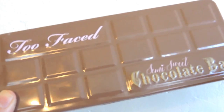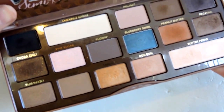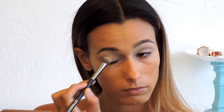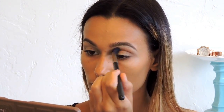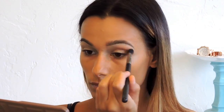We're using the Too Faced Semi-Sweet Chocolate Bar palette — it's so good, you can create soft looks or dramatic looks with it. I'm going in with the white matte color to set my base, and then going in with the color Peanut Butter as my crease color, applying it to my crease and upper crease as the transition shade. I'm going pretty broad with it — it doesn't need to be too precise because it'll show up behind the darker colors we apply after.